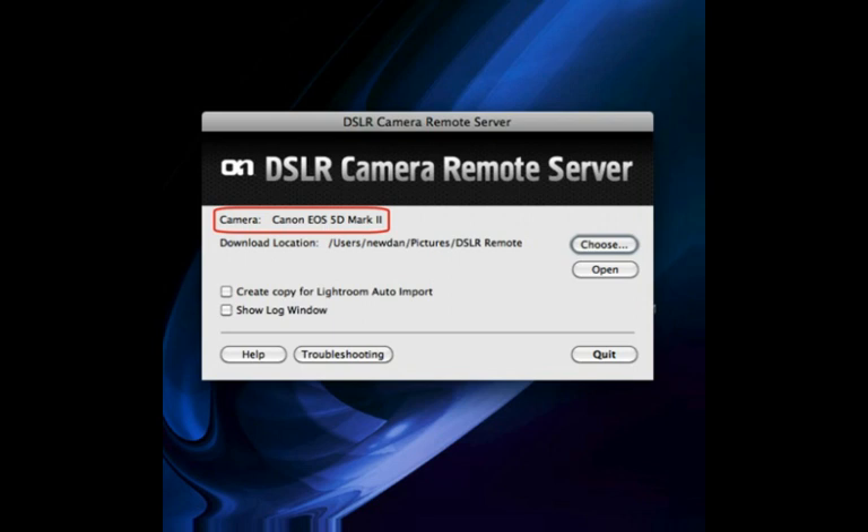When the server starts, it will display your camera. Then click on the Choose button to select the folder that you'd like to save your images to.